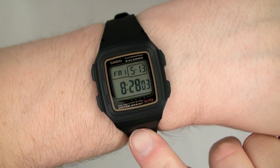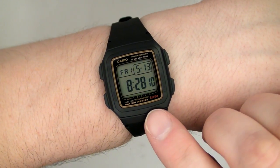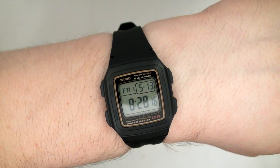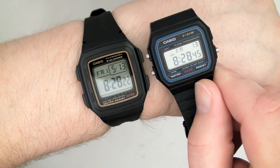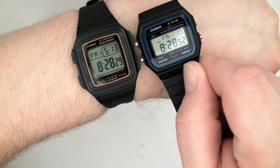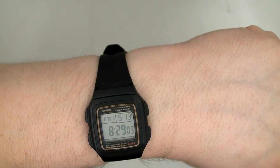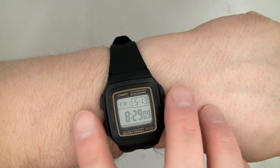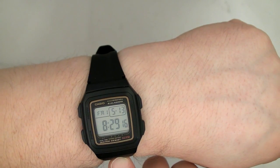Some people feel that it looks a bit feminine, and I kind of agree. Because it's vertically rectangular — not sideways — that gives it a feminine appearance. But compared to the F91, it's about the same size. The F91 is actually a little smaller but it's square, which gives it a more masculine appearance. The dimensions are 41mm tall by 34mm wide and 10.5mm thick. It weighs 23.8 grams.